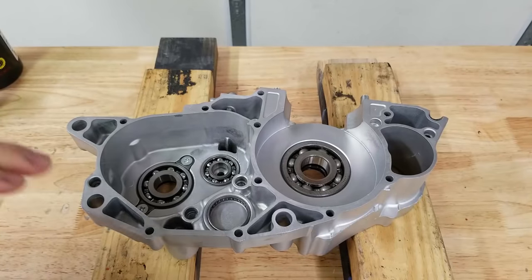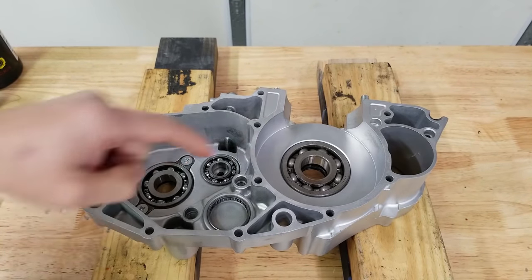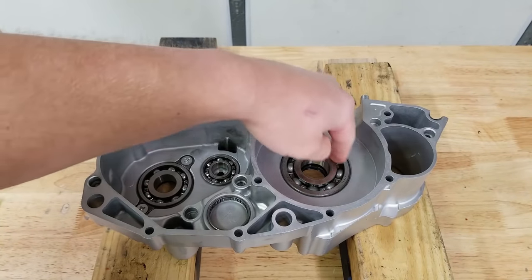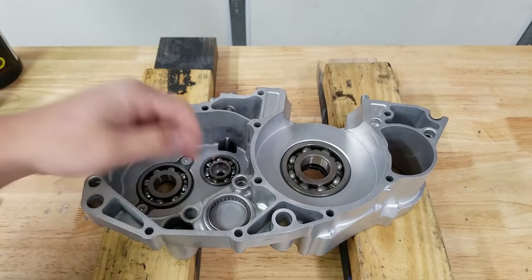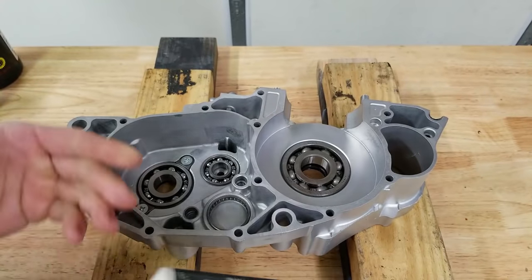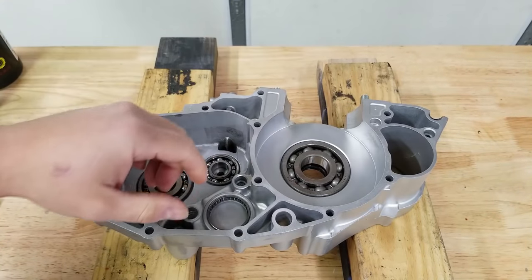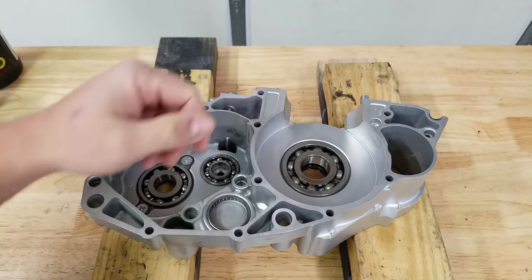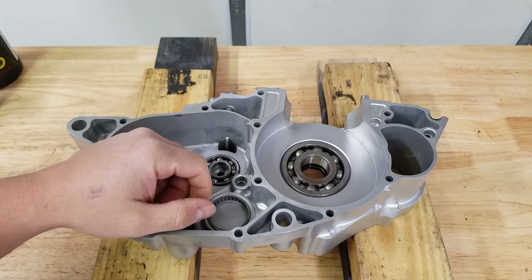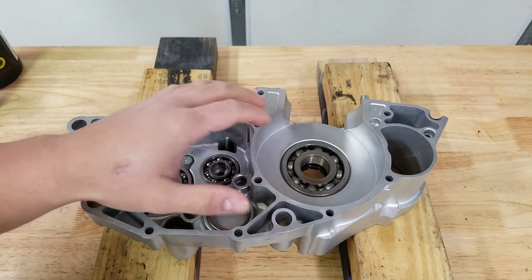We have our left case half here sitting on some blocks. The first thing the service manual tells you to do is make sure all of your inner races are lubed — I'm going to put just a little bit of CRC assembly lube in our bearings as well. Then I'm going to grab our crankshaft out of the freezer and see if we can pop it in. The reason it's in the freezer is because that will contract the metal.